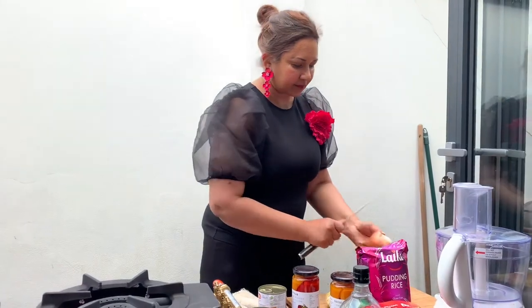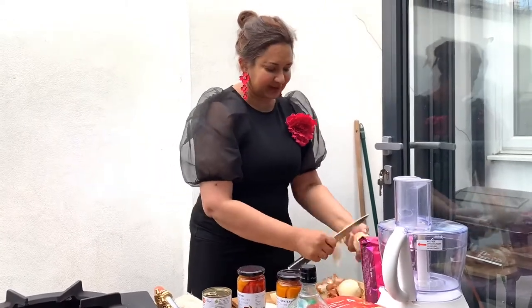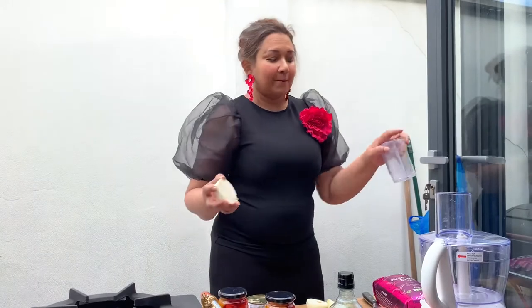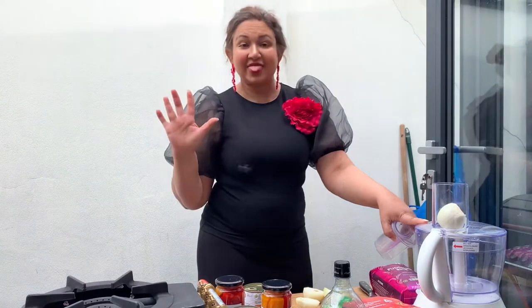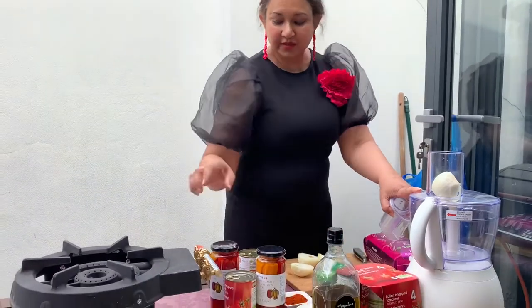So, without further ado, let's start. First, I have to peel and chop some onions. So, here we are. I have peeled the onions and I have my trusty chopper. Honestly, when you're in the kitchen, try and make life easy for yourself by getting one of these choppers that does absolutely all the chopping and cutting that you require in the kitchen. And when you're using tomatoes, get chopped tin tomatoes like I've done here.